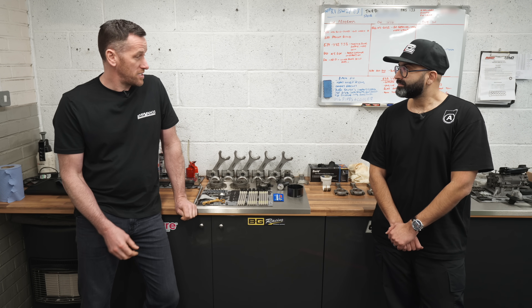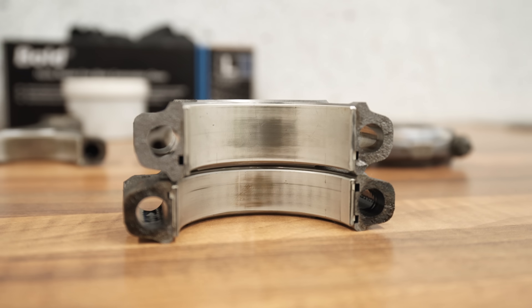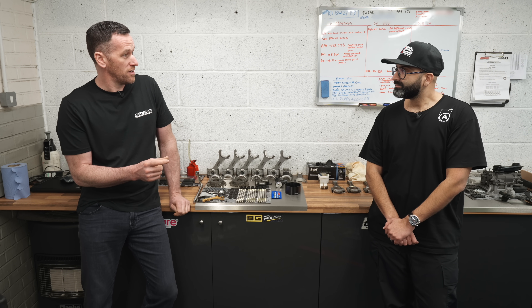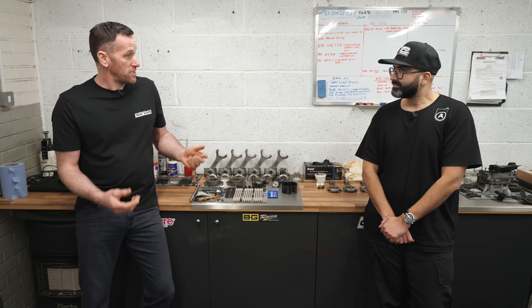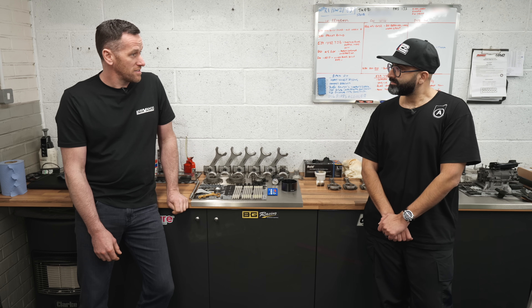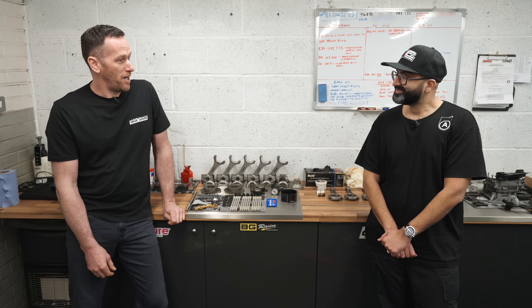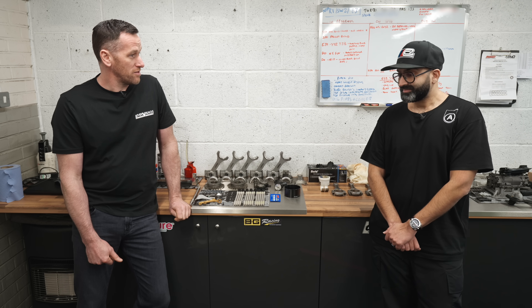Rod bearings are a really interesting one — didn't expect to see this when we took it apart, but they've basically made the bearings five to seven millimeters wider than the S55. They've kind of gone back in time to the E30 era where they had a huge width in the rod bearing. That spreads the load across the bearing more, gives it more oil film, which makes it a lot stronger. Hopefully they've learned the lessons from all these years of rod bearing failures.